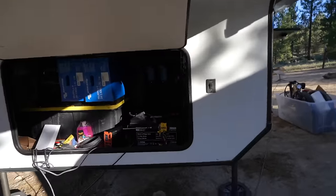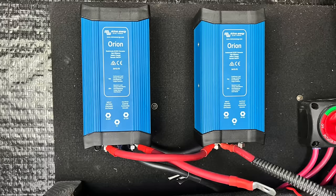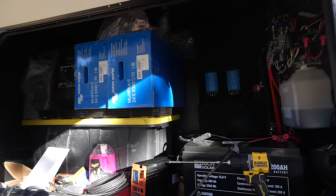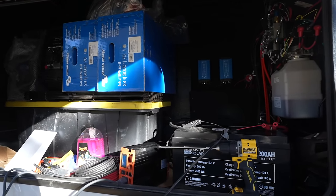Here's where we are at the beginning of day three. I have the two Orions mounted — I need to finish the wiring for that, which won't take too much longer. The Multi-Plus Twos are going to be going up probably this morning, sometime early afternoon.